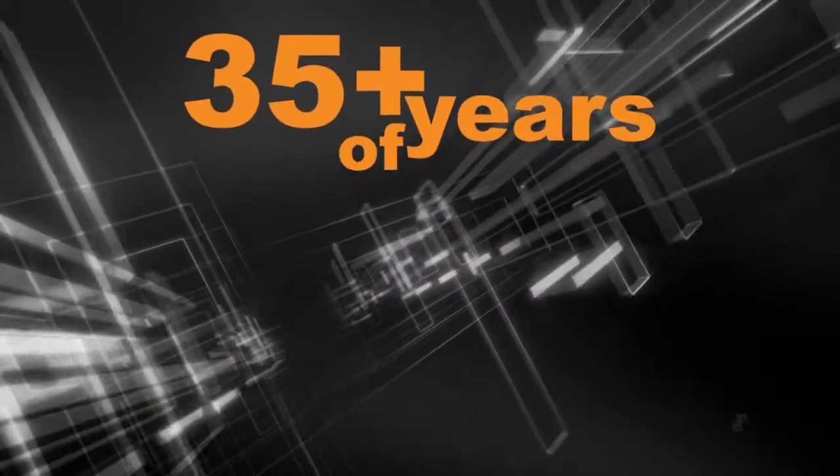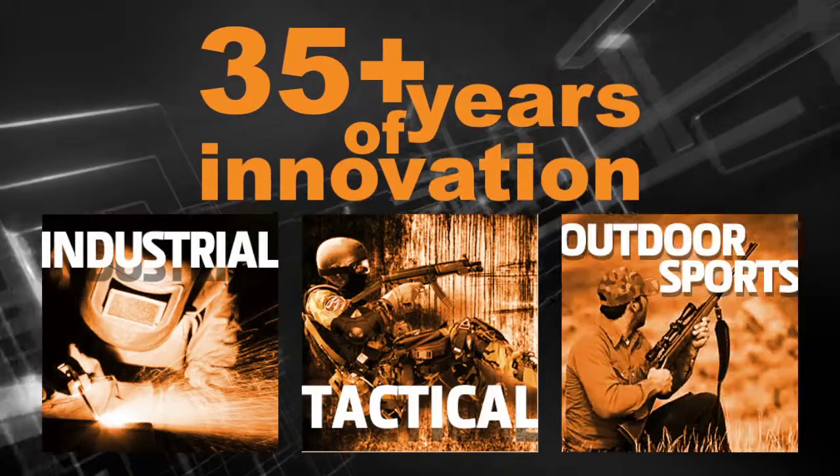They're backed by 35 years of innovative design and development for industry, tactical, and sports.